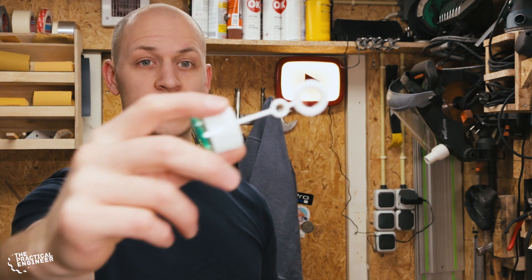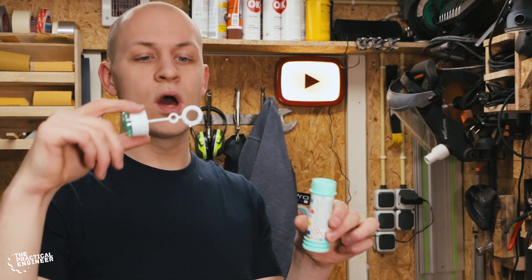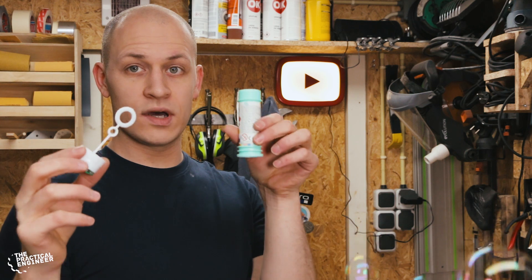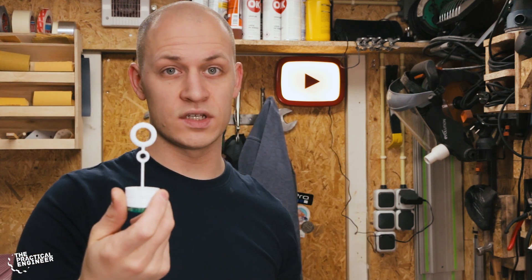I tried a couple of different ways to make the bubbles and what I figured was that the things that work best to make the bubbles are the things that are made to make bubbles — which are these things found in children's bubble toys. So I bought 12 of these so I can use this part in my bubble making machine.